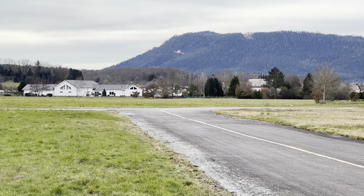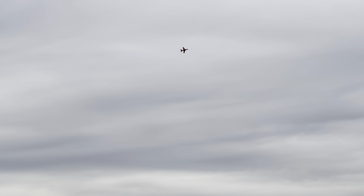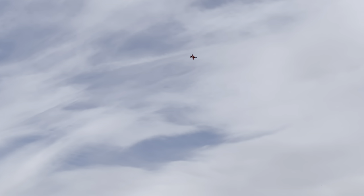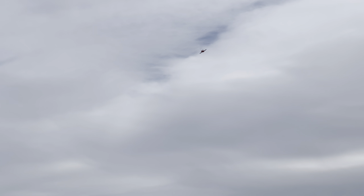Extra! Wow, la rafale! J'ai décollé avec 70% de gaz. Only 70% of throttle for that takeoff. Je vais faire demi-tour et on va se mettre dans le vent.